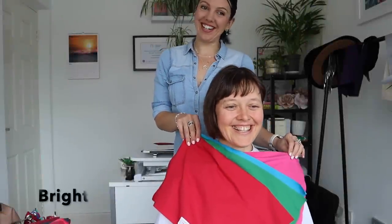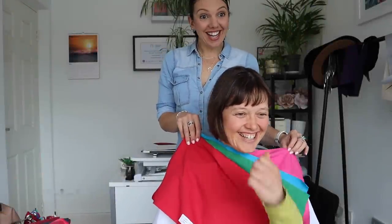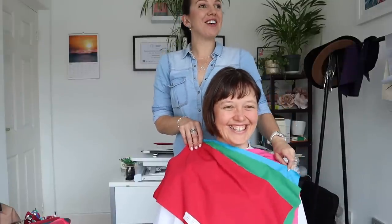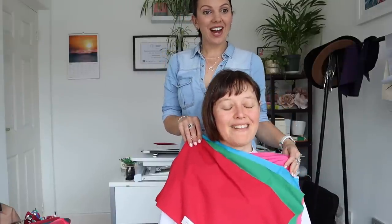How are we feeling in the bright colors? Good - actually yeah, I think so. I'm so surprised - I thought you were going to say too bright.